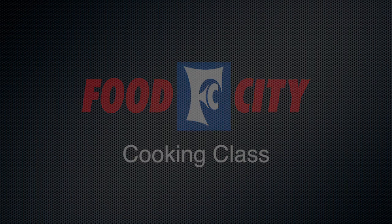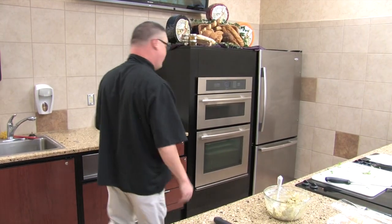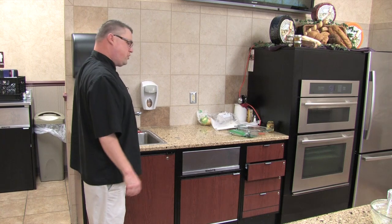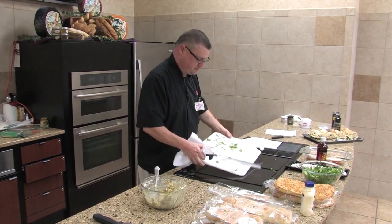All right, our next sandwich that we are going to do is our arugula mozzarella tomato on focaccia. We've already did this one somewhat except we added the chicken to it — we're going to use a different bread. We're going to use the focaccia bread on this.